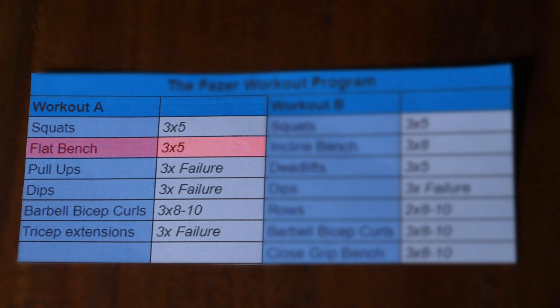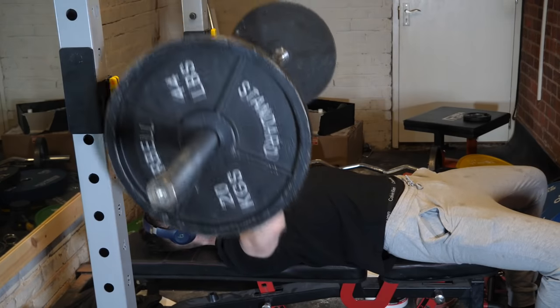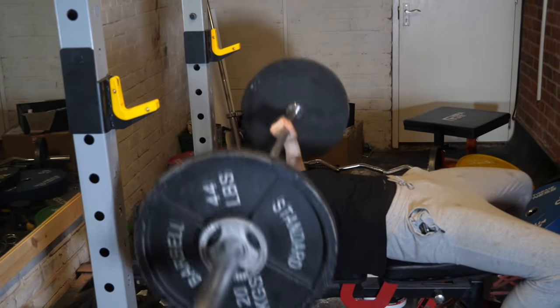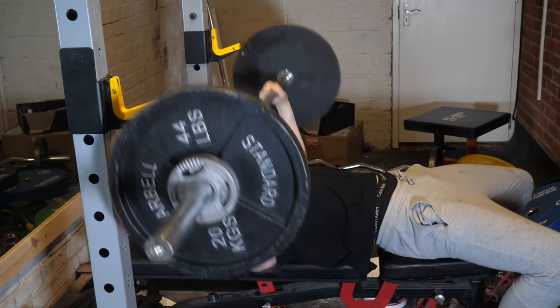Next up we have the bench press — again three by five, using the same progressive overload logic as the squats. Find a comfortable but relatively heavy weight for you. Perform the three by five, then the next session increase the weight by 1.25 kilos each side, and do three by five again. The next session another 1.25 kilos each side, and so on.